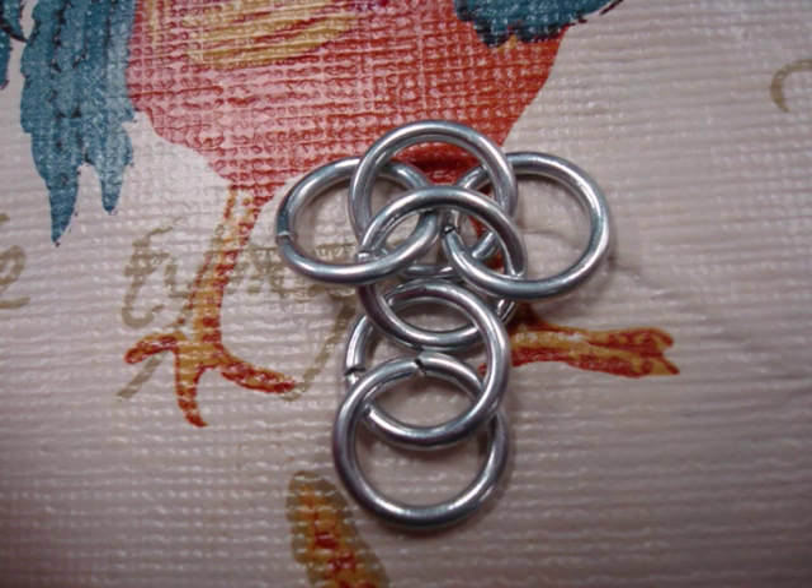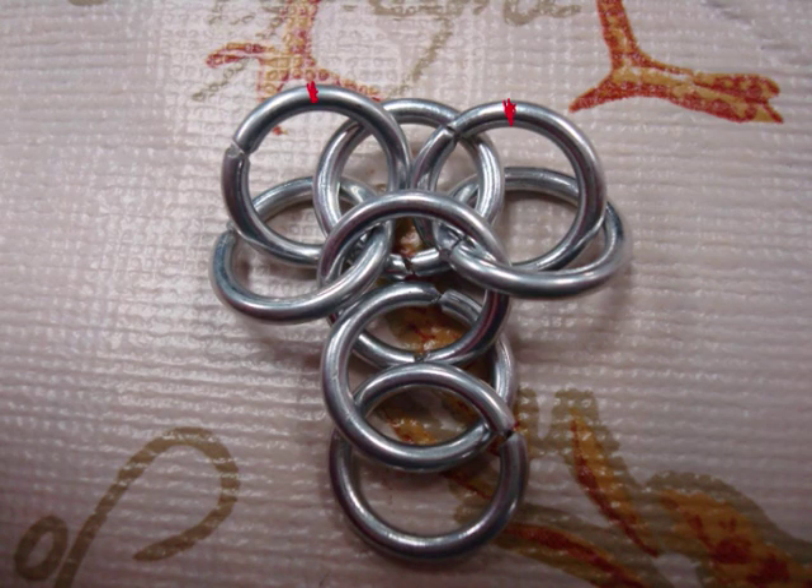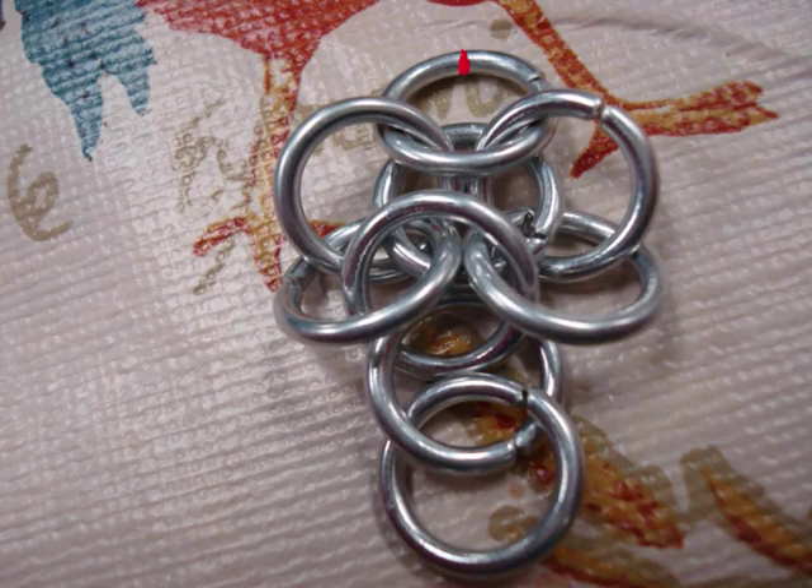Lay it out like this, with the two middle rings folded open. Now you want to take two rings and put them through just like how the red marks are, going down through the end ring and back up through a side ring. Then you want to put another ring through the two rings you just added.